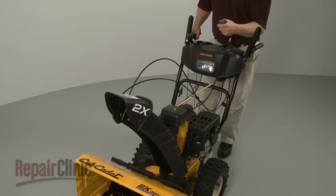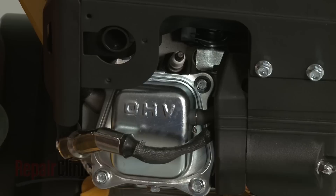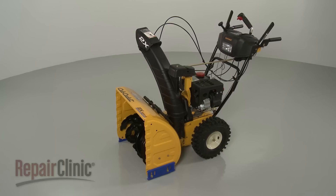Confirm that the chute has a full range of movement. Then reattach the spark plug wire and boot. Refill the tank with fuel, and your snow blower should be ready for use.